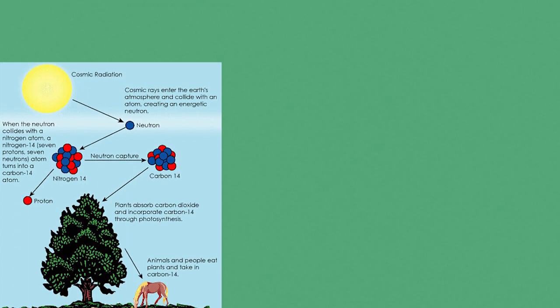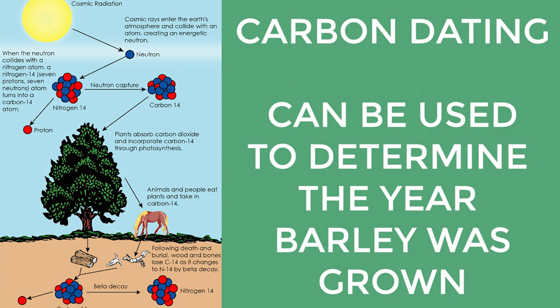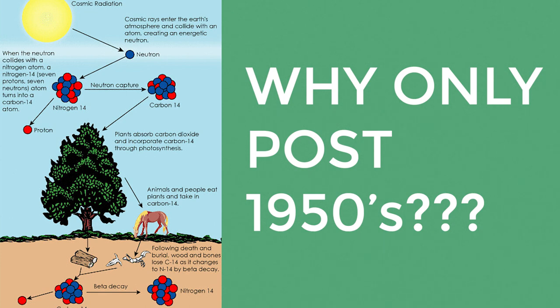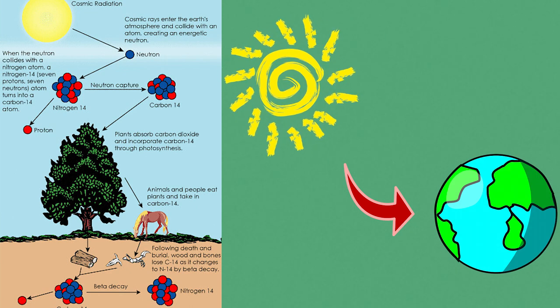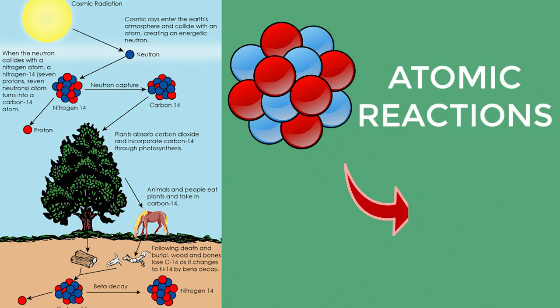One current method of authenticating whiskey is carbon dating. Carbon dating is a technique used to determine the barley growth year, which can be used to accurately date whiskey produced post-1950s. To understand why it's limited to post-1950s, let's backtrack a little bit to what carbon dating actually is. A large amount of cosmic rays enter the Earth's atmosphere every day. These rays can collide with atoms in our atmosphere, and through a series of reactions between atomic particles, a carbon-14 atom is formed.